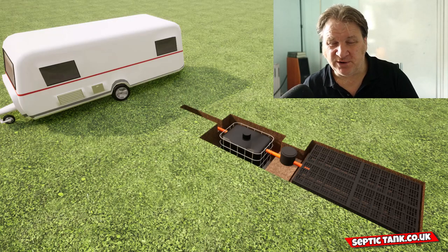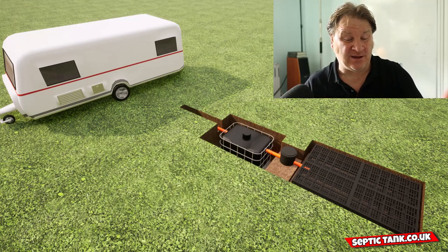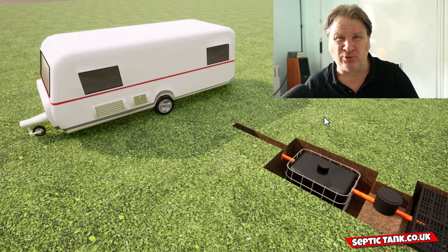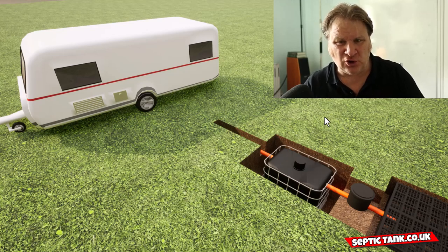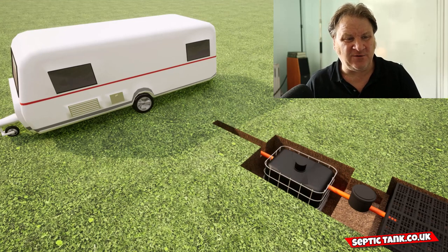What a brilliant question. The simple answer is the cube can go with virtually anything — it can go with mobile homes, it can go with caravans, it can go with stable blocks, it can go with granny annexes, summer houses, workshops.